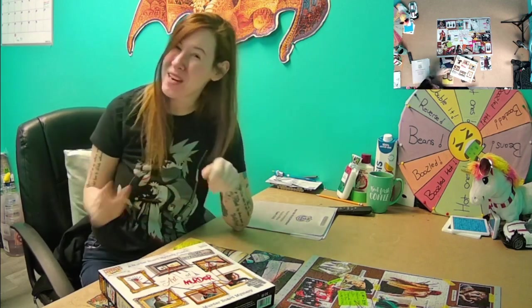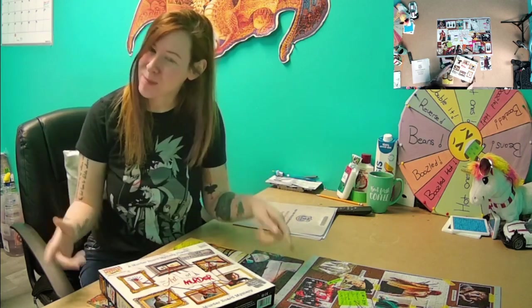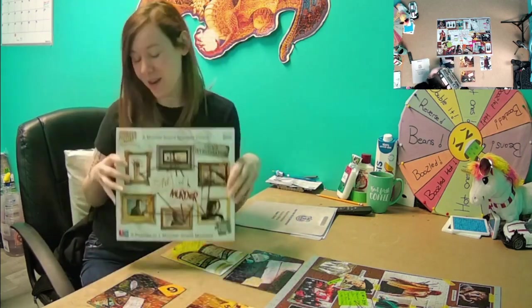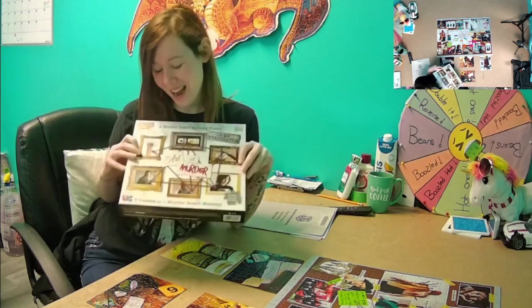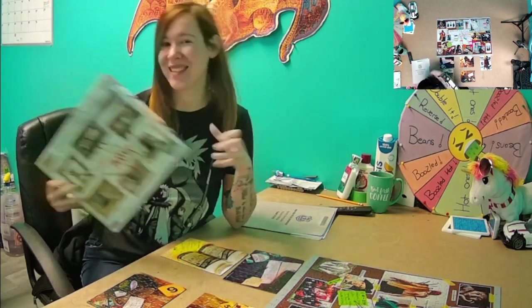Hello everyone! So I have an interesting video for you guys today. I actually wasn't intending to make this video, it just kind of happened as I was putting it together. This is my review of the Art of Murderer — or Murder Mystery Puzzle. You want to know my thoughts? Let's find out!